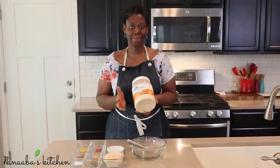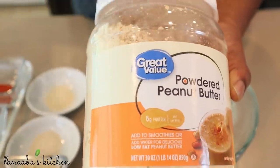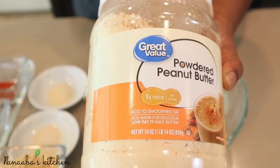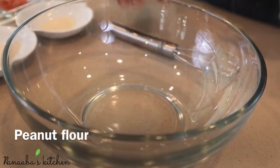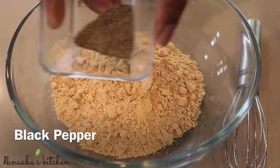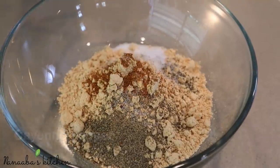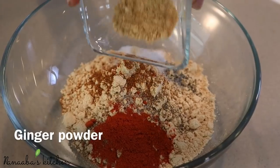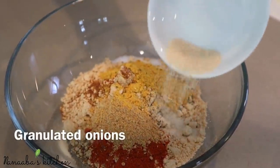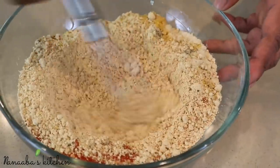It is time to make our spice mix and the foundation of it is the roasted peanut flour. This is available at Walmart, Amazon.com, and any of your local grocery stores. Here is our peanut flour - I measured a cup full. Then we add crushed black pepper, salt, cayenne pepper, smoked paprika, ginger powder, chicken seasoning, granulated onion, and granulated garlic. Stir it until it is evenly incorporated.